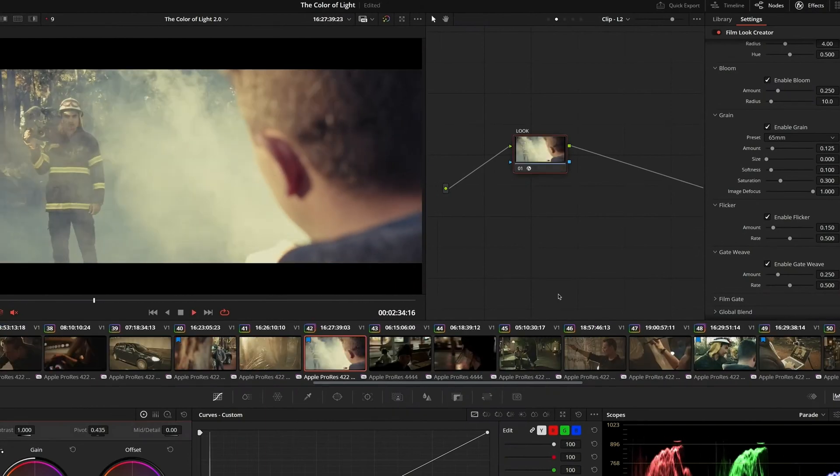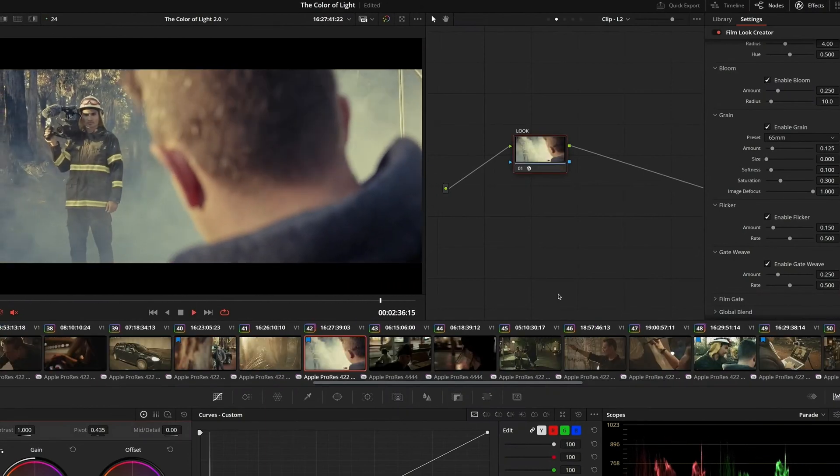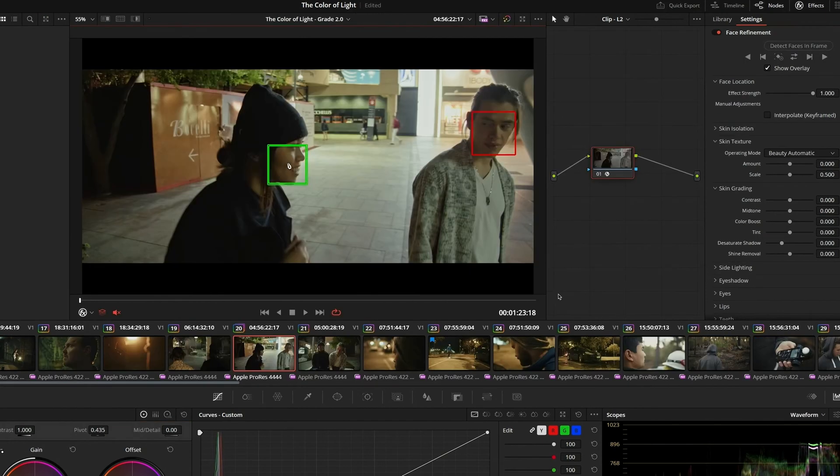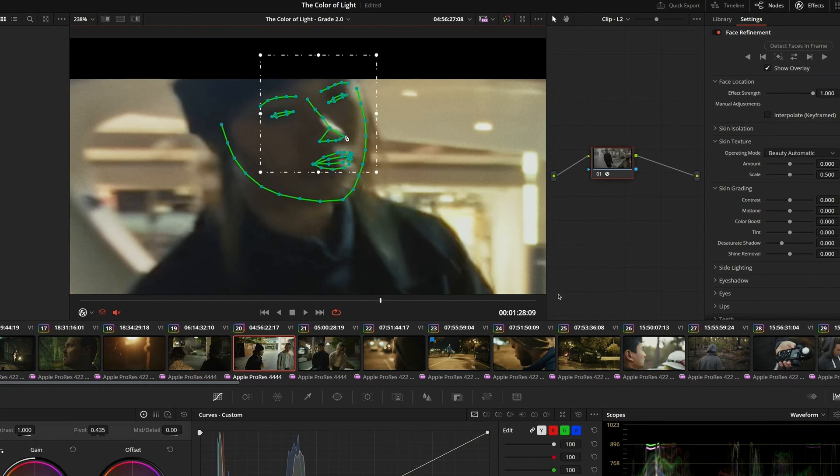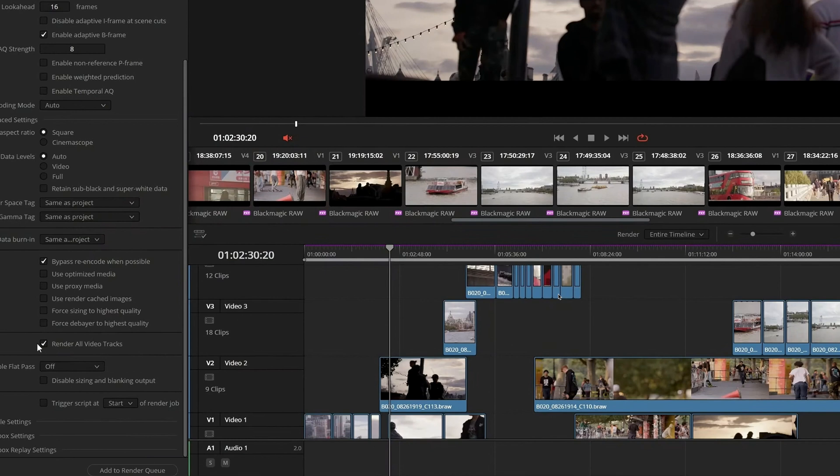There are also so many other new features. There is detect first in frame, which is something that I've actually wanted to see. And now you'll be able to track more than one face. I know I'm here to talk about cameras, but this is something that needs its own video. So Resolve 19 — I cannot wait to try that. And now let's talk about cameras.